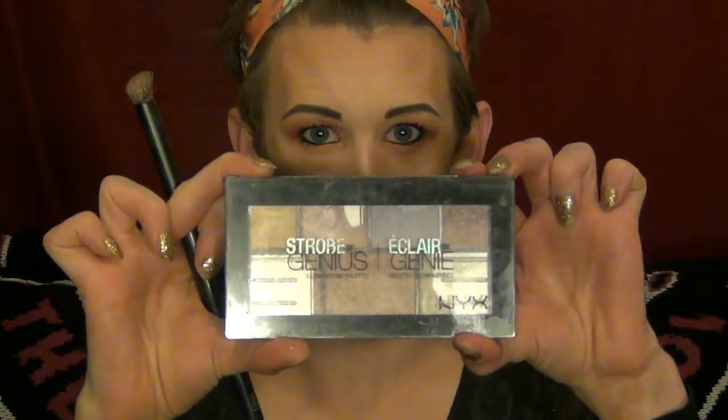Not only that, but when the light hits it, it just gives it that nice little glow. So there we go - now we are going in with the Next Strobe of Genius palette.